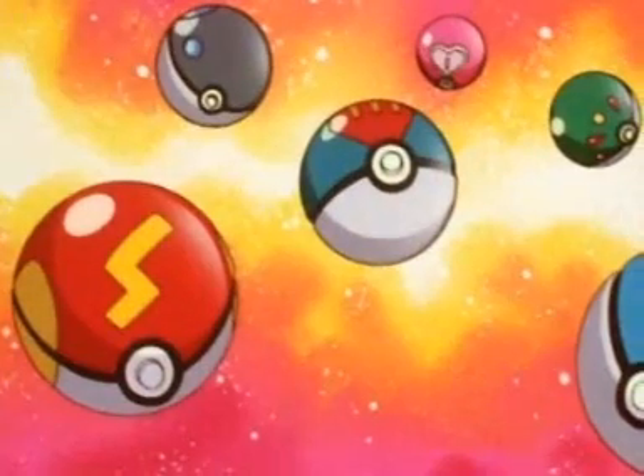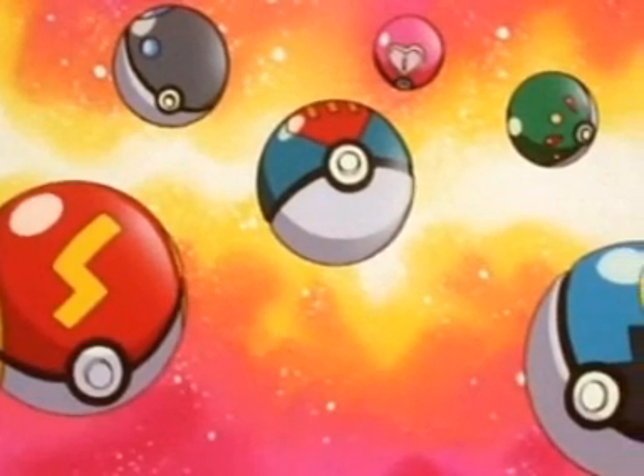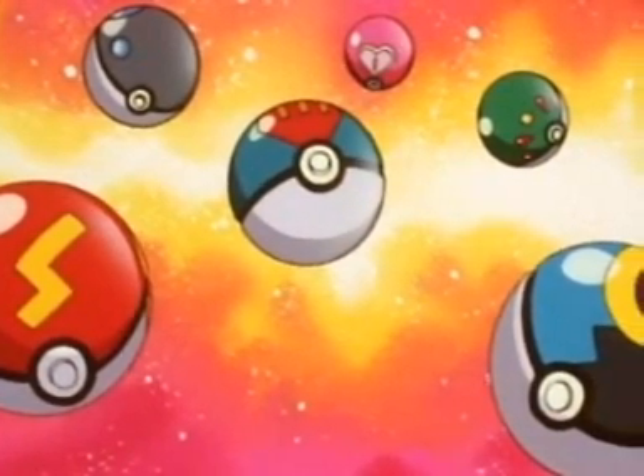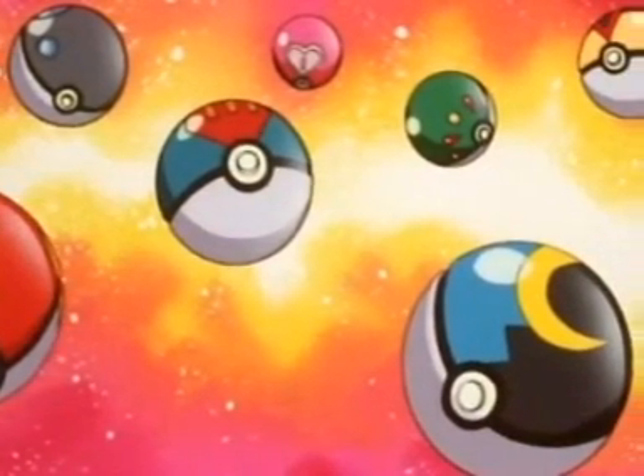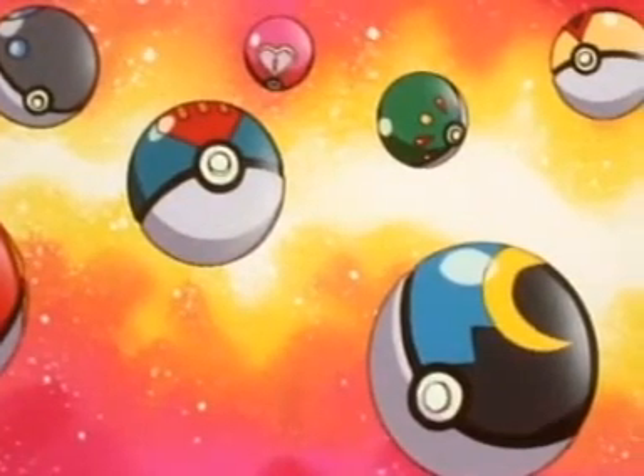Apricorns come in seven colors: white, red, blue, black, pink, green, and yellow. There's a different Pokéball made from each color Apricorn, and every kind of Pokéball has its own name, its own special colors, and its own specific uses.